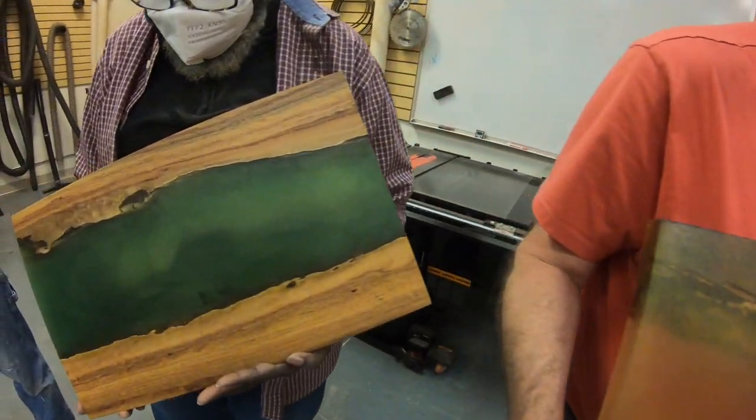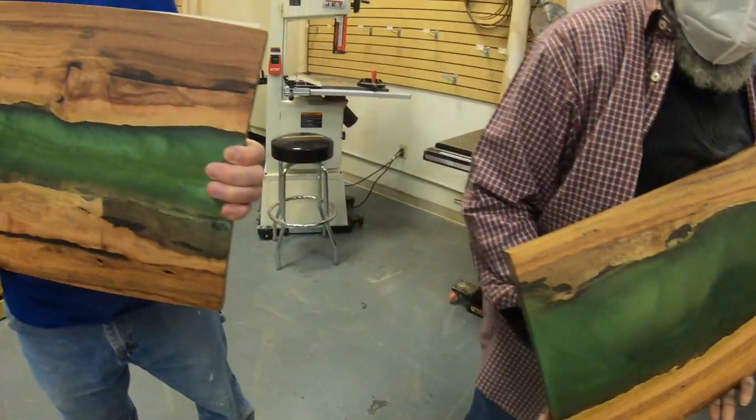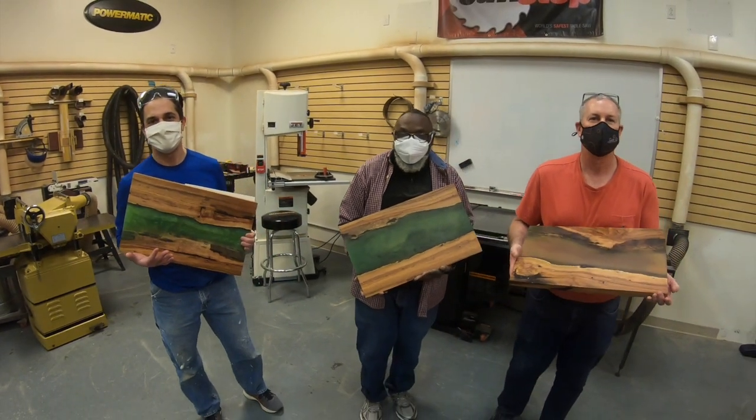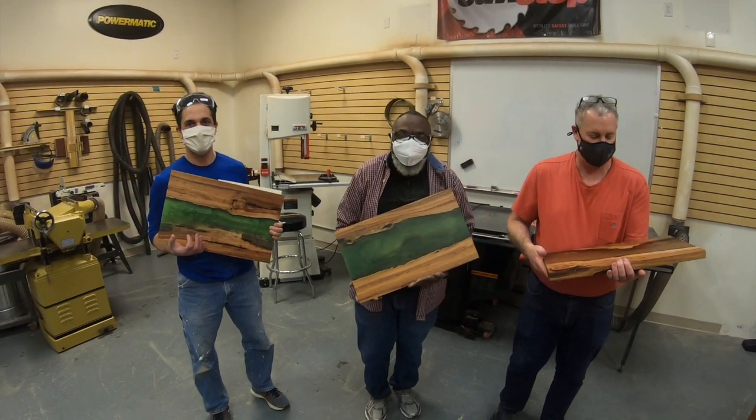Really pretty — you guys did some really good work. Great students, great teacher. Thanks, I really appreciate it. Would you recommend this class? Oh, most definitely. Awesome, thanks guys.